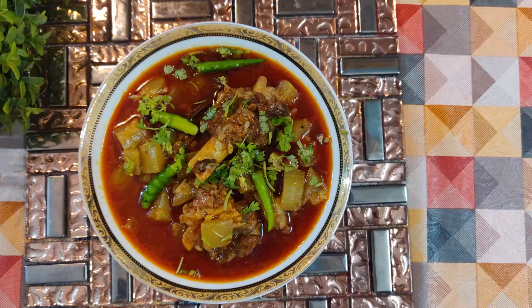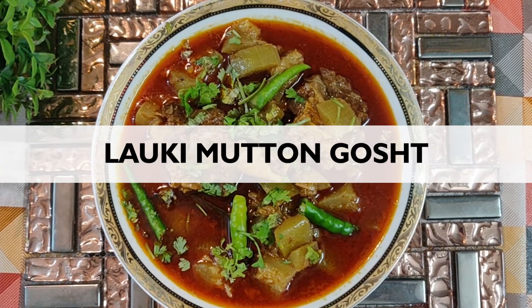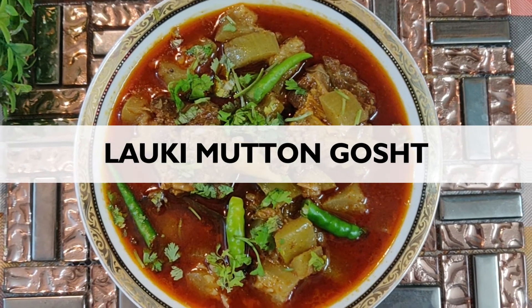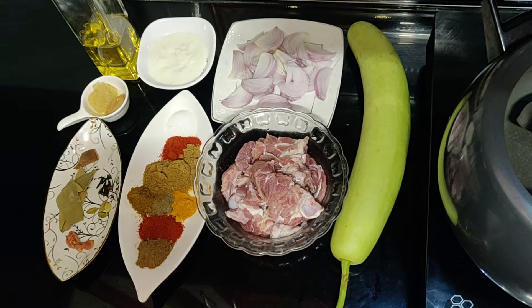This is a production of WGBH. Hello friends, Assalamualaikum. Today we are going to make the loki gosht.